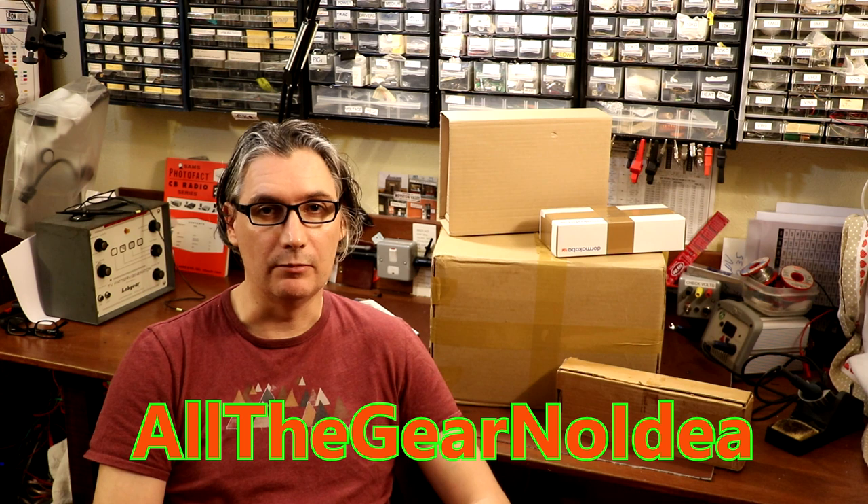Well hello again everybody and welcome to TAT, or as I like to call it, 'this and that.' It's actually been quite a while since we did one of these TAT videos where you watch me unbox stuff, and the reason for that is because my wife said that if she caught me bringing any more rubbish into the house she was going to kill me.